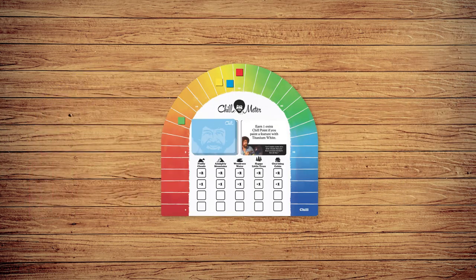The game ends when one player becomes the most chill by reaching the chill space on the chill meter. That player wins the game!